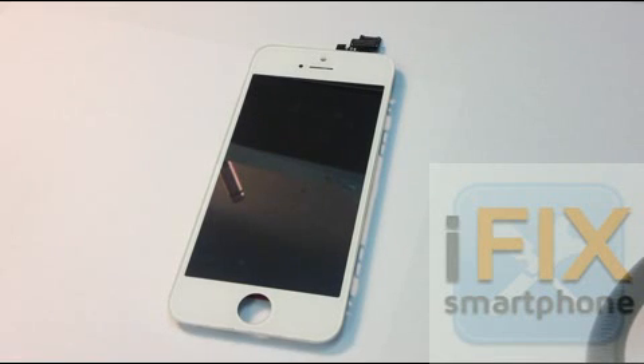Hello, this is Gene from MyFixSmartphone.com. Today I wanted to show you about this iPhone 5 screen. We are able to remove the glass of the Galaxy S3 and do some repairs at a much cheaper price. I figured, hey, what about iPhone 5?